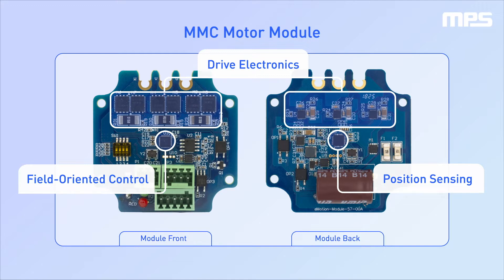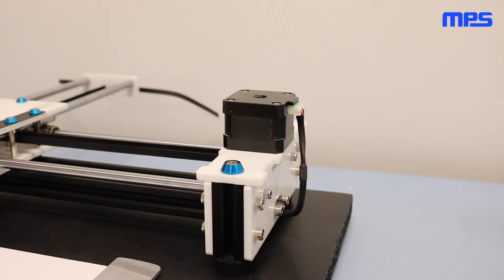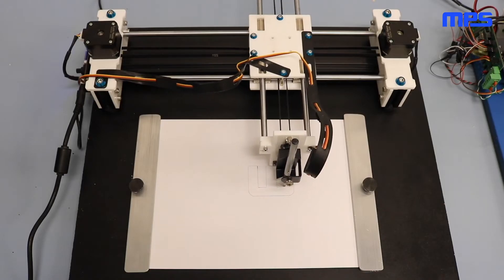For more details on evaluation kit contents, see our previous unboxing video. For our first demonstration, we took a pen plotter and replaced the stepper motors with MSM motor eval kits. The motors are controlled using a pulse input positioning mode similar to a stepper motor.